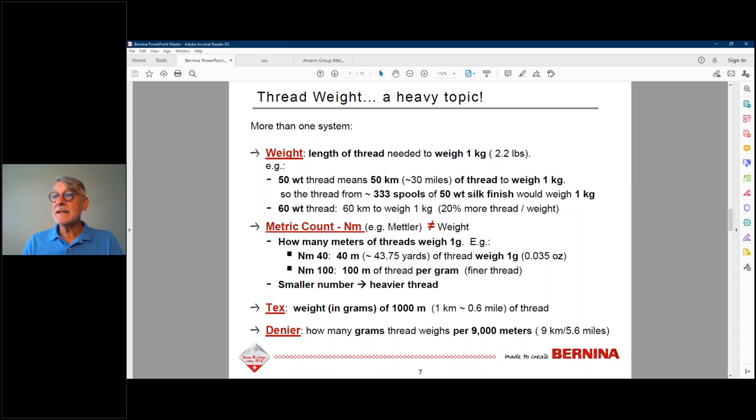Tex is weight in grams per 1,000 meters. Denier is grams per 9,000 meters — you may know that word from backpack fabrics like Cordura, where higher denier means heavier, tougher material. Don't worry about memorizing all the systems. Just remember: small number equals thicker thread. A 30-weight is thicker than 50-weight, and a 40-weight is thicker than 50-weight, by a little bit.